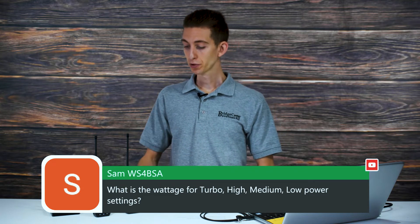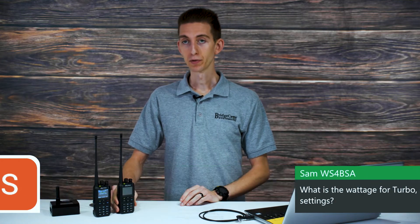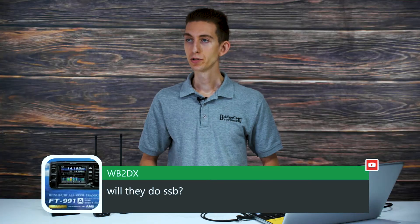Sam WS4BSA asks about the wattage for turbo, high, medium, and low power settings. Turbo on these radios is 7 watts VHF and 6 watts UHF. As for the lower tiers, I don't have those off the top of my head — if anyone in the chat knows those wattages, please post them.